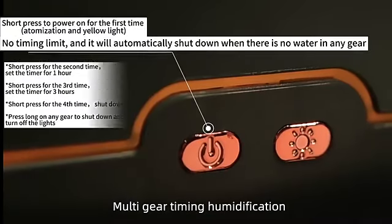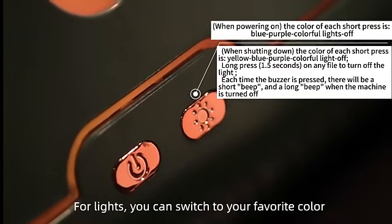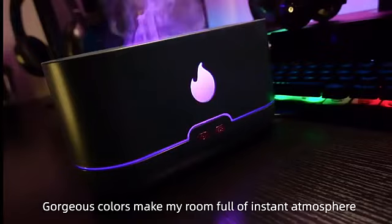Multi-gear timing humidification. Long-press power off and turn off the lights. For lights, you can switch to your favorite color. Gorgeous colors make your room full of instant atmosphere.